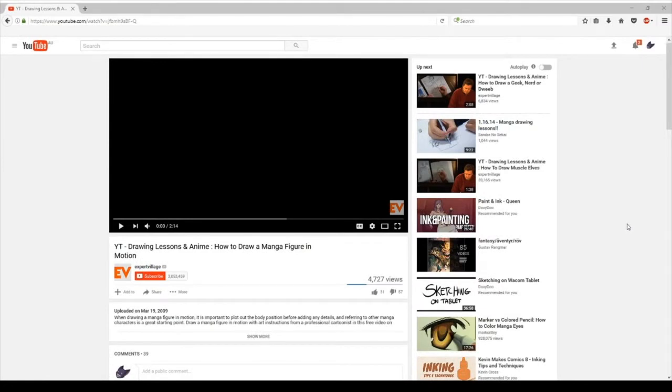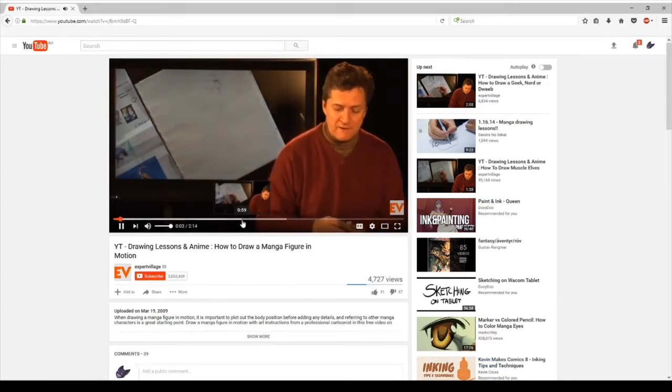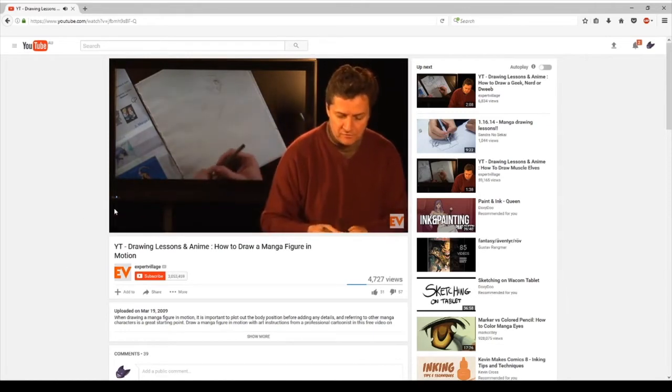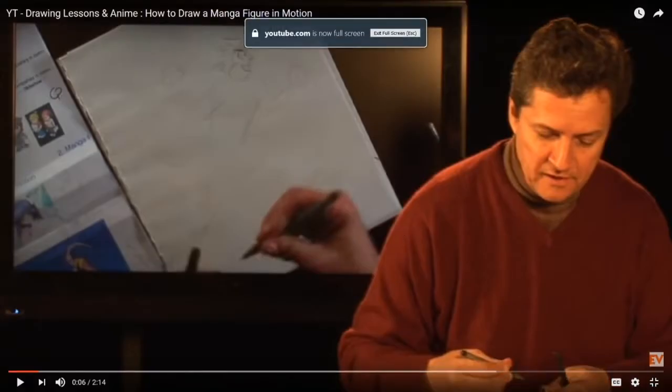We're on your computer today, and I wanted to investigate the man, the myth, the legend. You may have heard of him before — he'll teach you some stuff. Let's check it out. 'Hi, I'm Bill Connolly, a cartoonist, artist extraordinaire. We're going to draw a manga figure in motion in less than three minutes. Let's get going.' Oh shit, that's fast — less than three minutes! So he's already been given a time limit by these dudes.